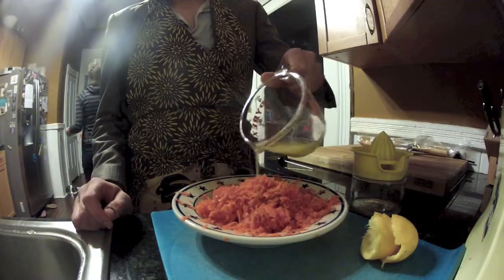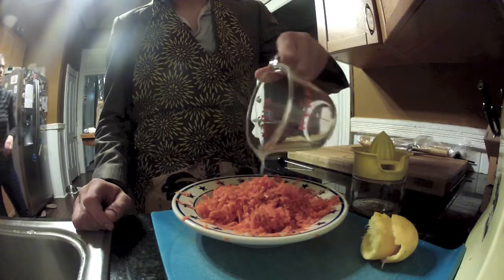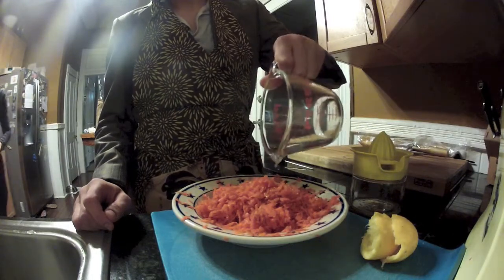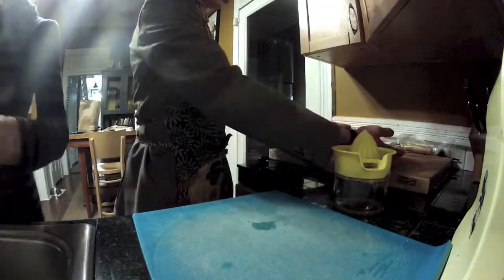Now, pour the lemon juice onto the carrots in a fashion that makes you look like you know what you're doing. In cooking, appearance is everything. Now, set the carrots aside for later.